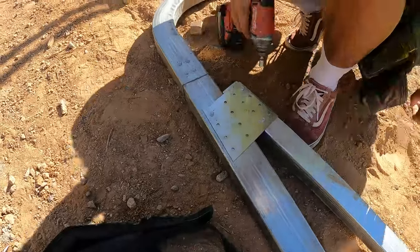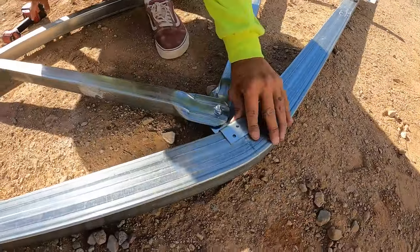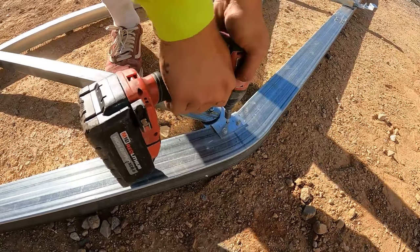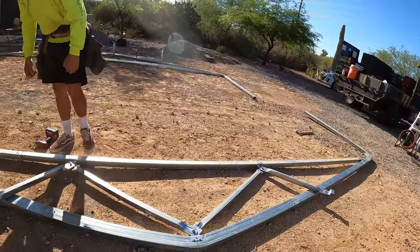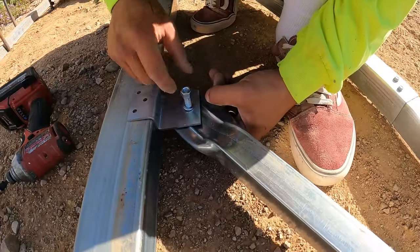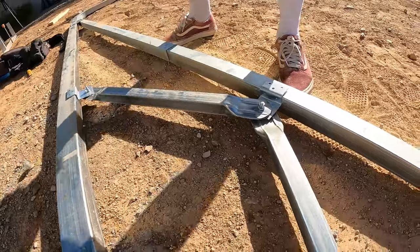When you're setting the webbing for the trusses, don't fully tighten the bolts until the webbing is all set, because you want to be able to slide it around a little bit. Just finger-tighten them, and then once you've got all the self-tapping screws in, send it home.